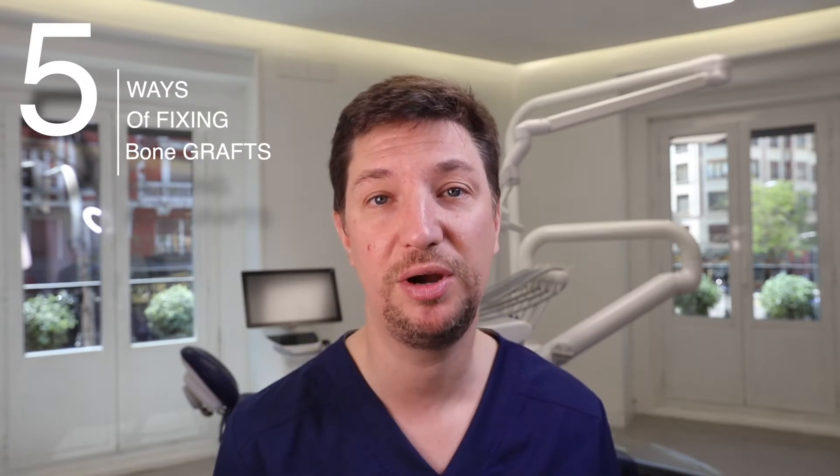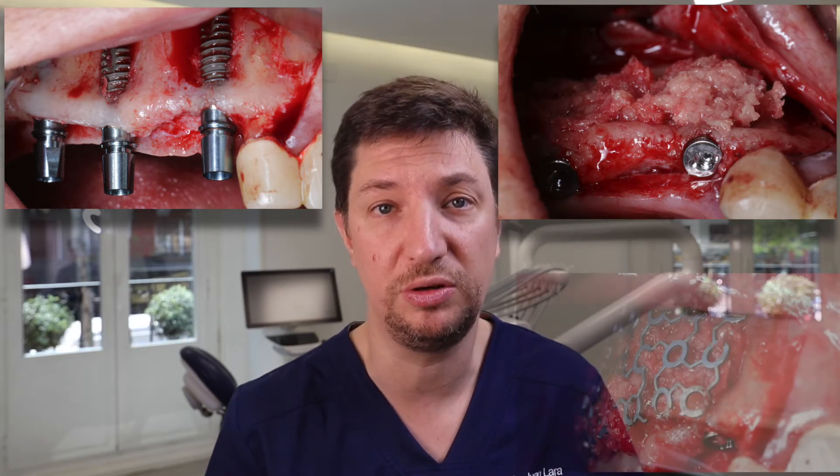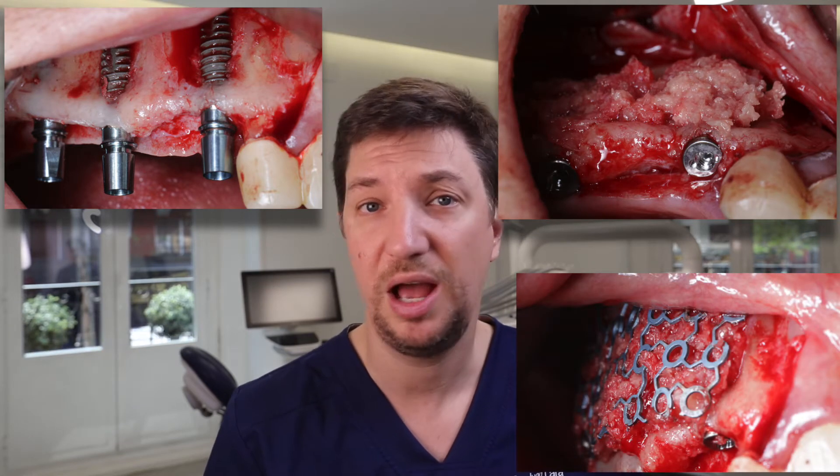Hello everyone, how are you doing? I am Juan Lara from DL Oral Surgery, and with my partner José Luis Montpel, today we're going to see five ways of how to fix our bone grafts. Nowadays it's very important to know how to fix bone grafts, because there are more and more cases coming to our offices where patients want implants placed but there is not enough bone.